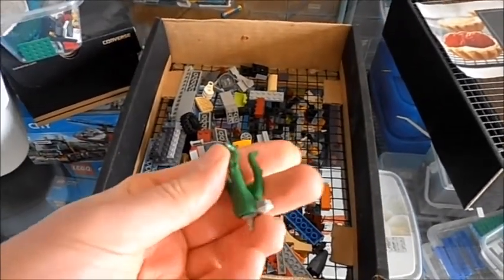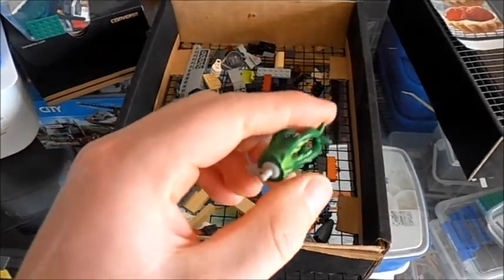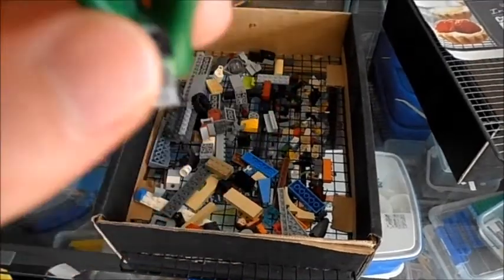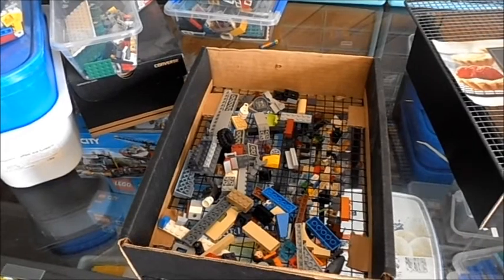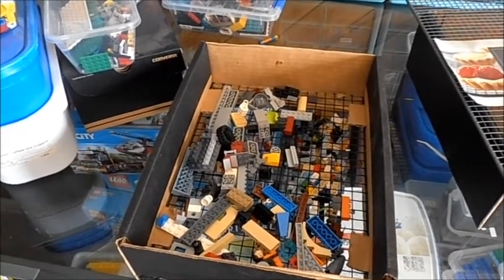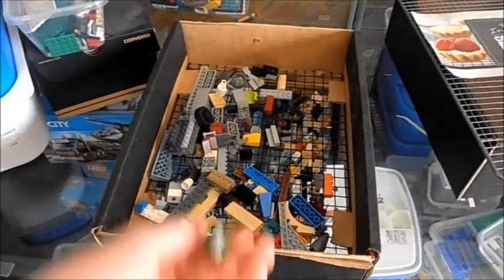I keep getting distracted by this piece — I don't know what it is. It looks like Wild Vine from Ben 10. I'm not sure if it's even Lego. Could you please tell me what it is in the comments?